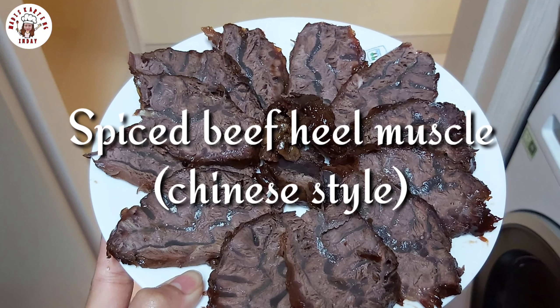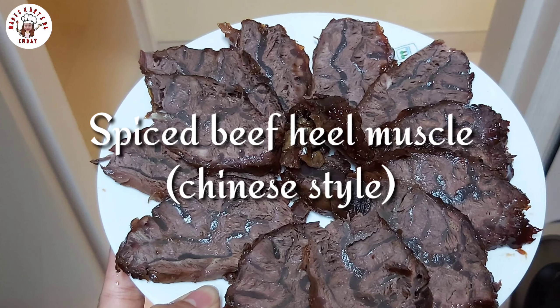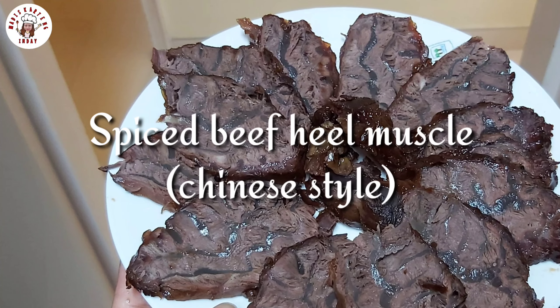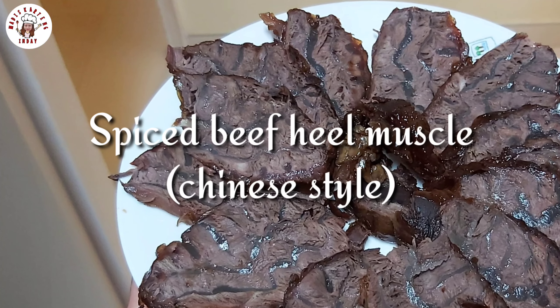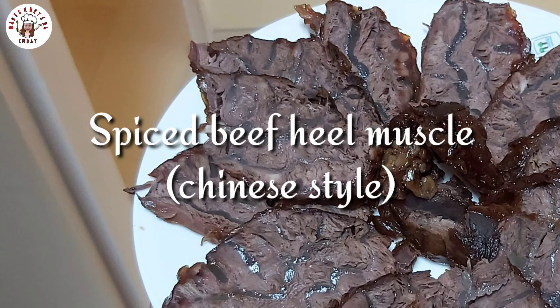Hello, my Madiskarteng people! Welcome back to my YouTube channel. If you have not yet subscribed, please click the subscribe button and the tiny bell for more videos. For today's video, we will cook beef muscle or beef chunk. Let's get started!